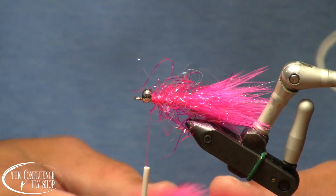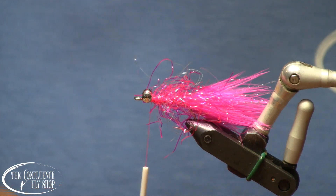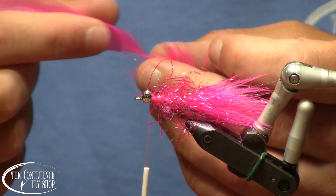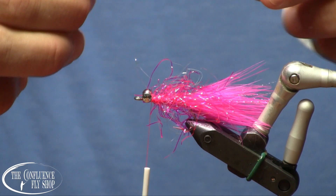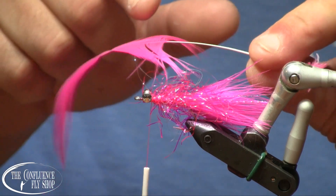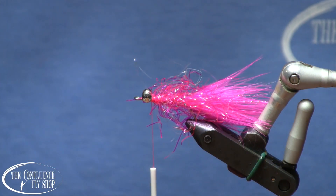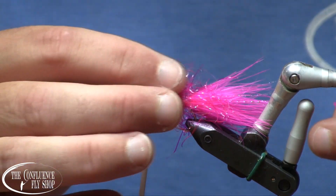So we're going to put in a collar of fluorescent pink saddle hackle. I just stripped the base of the feather — all the fluffy stuff — clean so I can get myself a nice clean handle. And I've stroked some of the fibers back. This portion in here is really all that I'm going to be using for my collar. I'll clip the tip of that off; I could save that and potentially use it on a smaller fly. This is a size 4, and I also tie these in size 6.